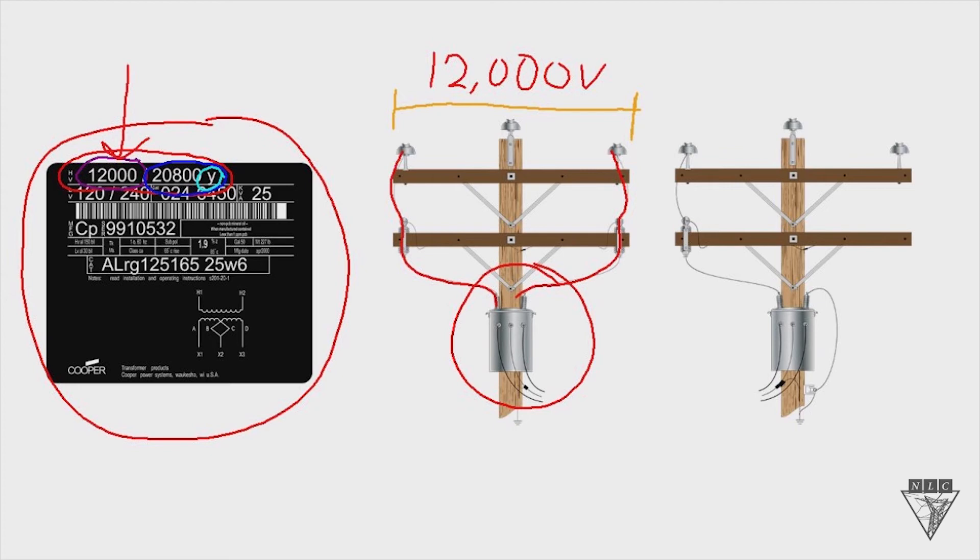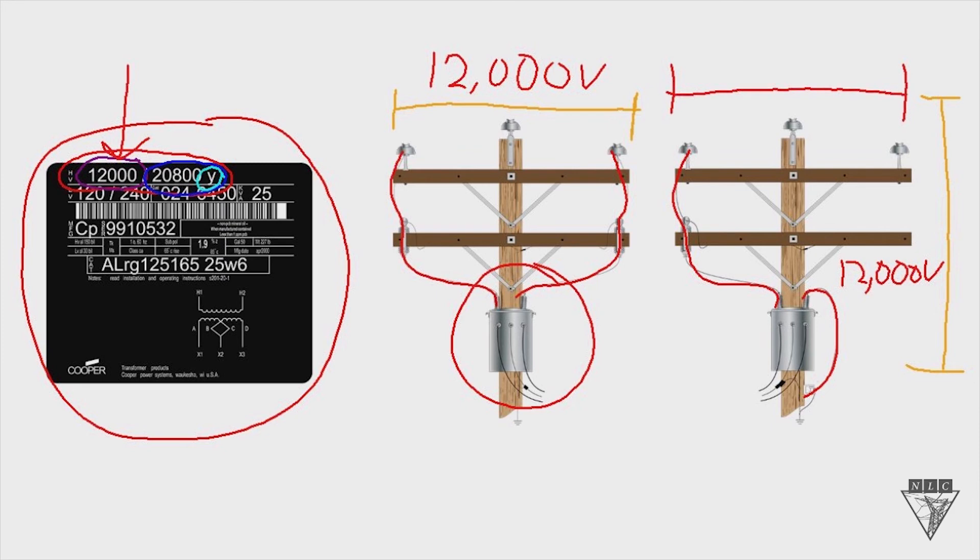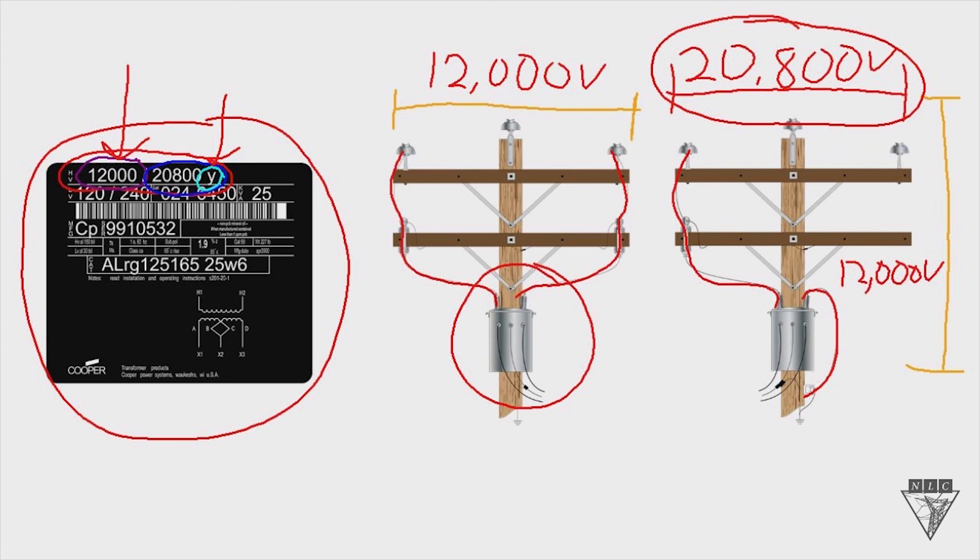The connection on the right is hooked up as a phase-to-ground connection. One bushing goes up to a phase, and the other bushing goes down to ground. The phase-to-ground connection needs to be 12,000 volts, because that's what the transformer is rated for. And if it's a phase-to-ground connection of 12,000 volts, then you're going to have a phase-to-phase, or system voltage, of 20,800 volts. That's what the letter Y indicates: if you have a system voltage of 20,800 volts, you need to hook up this transformer as a grounded Y to get that 12,000 volts.